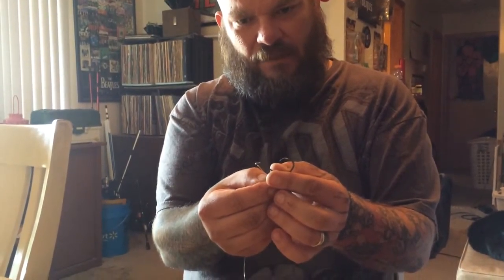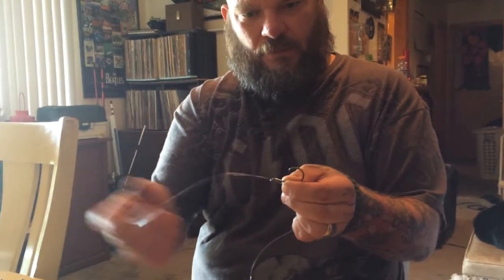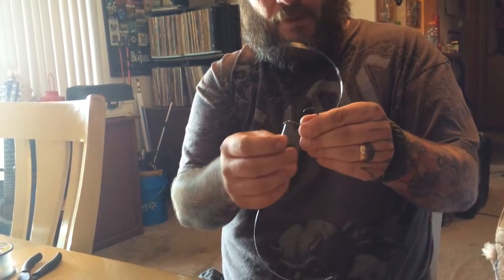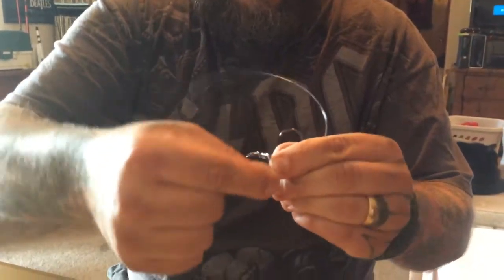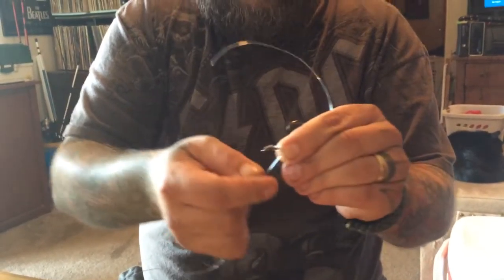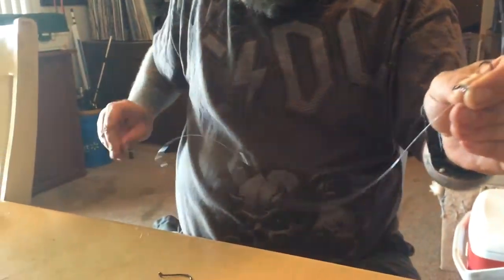What you want to do first is come up through the bottom of the angled eyelet, and then crimp it over. Take the rest of your string and just start wrapping — I'm using thick string so you can see it better. Wrap it about eight times, and then take the bottom of your string on the other end and run it up through the bottom of the eyelet, and pull it tight.